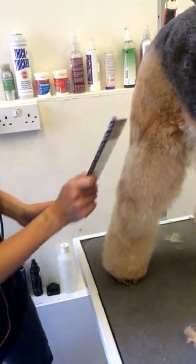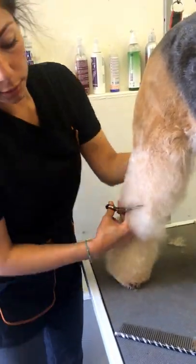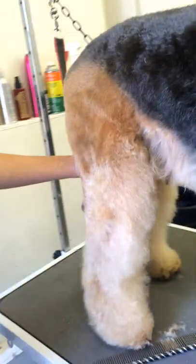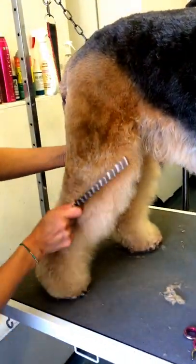For the back leg, you always have to make sure that the dog is standing properly. You don't want to do a leg like this. He has to be standing properly, otherwise you're going to get a weird shape.